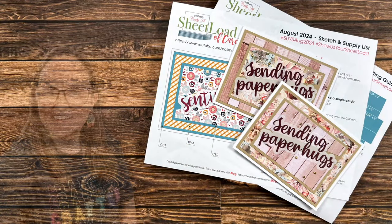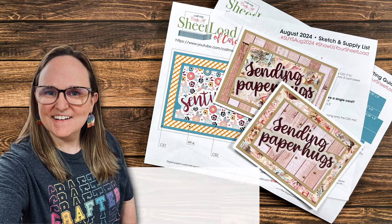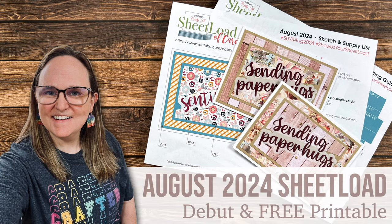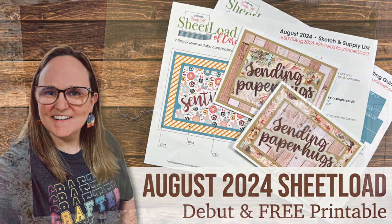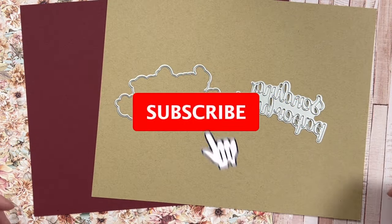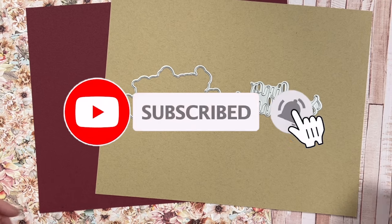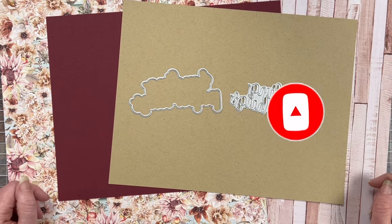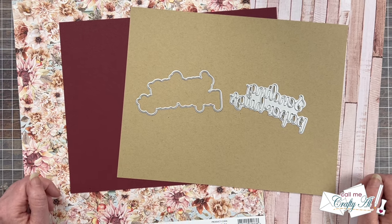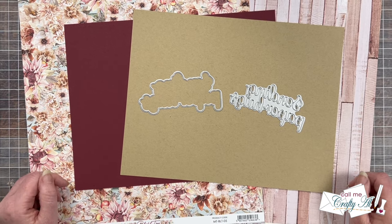Hello, crafty friends! My name is Alicia, but you can call me Crafty Owl. Welcome, or perhaps welcome back, to my channel. Happy Sheetload of Cards Day! If you're new to my channel, each month on the first I stop by with a new free printable for my subscribers called Sheetload of Cards.